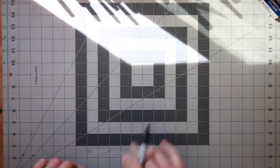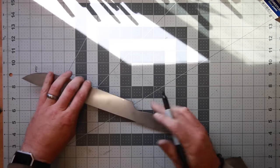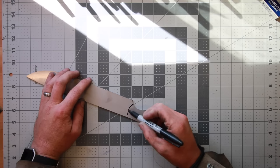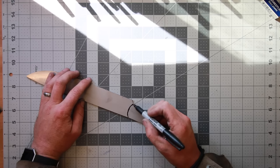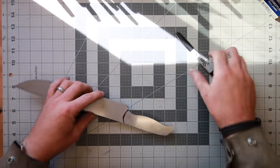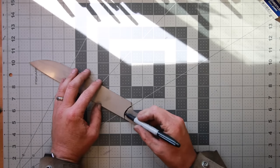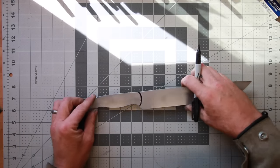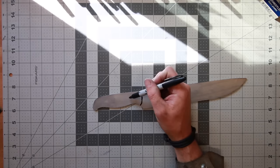Hey guys, Jeremy here with Simple Little Life. In yesterday's vlog I had mentioned that I wanted to have a knife build video coming out today, and I was under a really good start — things were really going well. I was making this barbecue slash meat slicing knife for myself. This is actually out of Nitro V, which is a new type of stainless — kind of a derivative of AEB-L razor steel — and I was really excited about this.